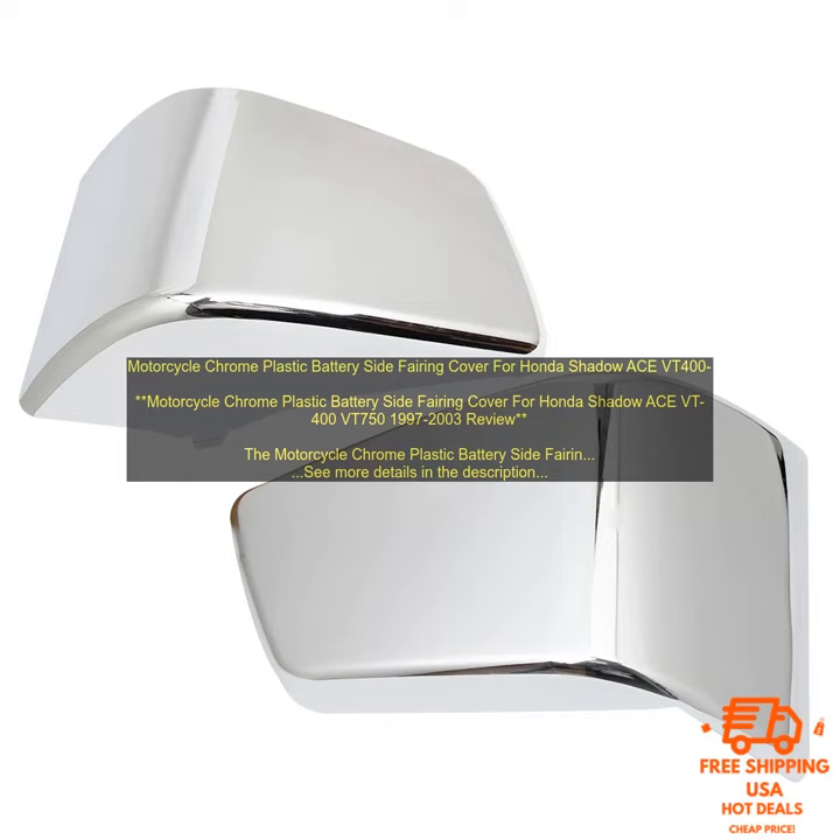Cons: it may not fit all bikes perfectly, and may require some minor modifications for a perfect fit.